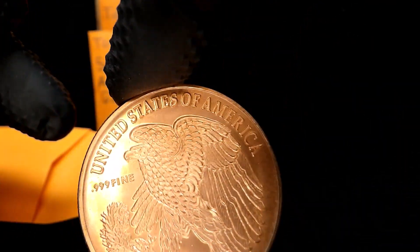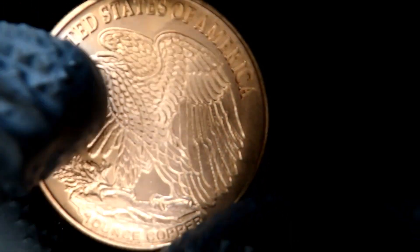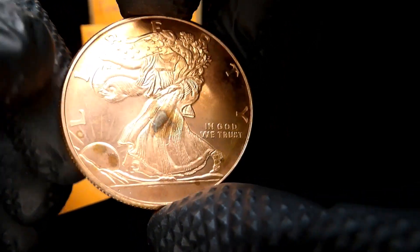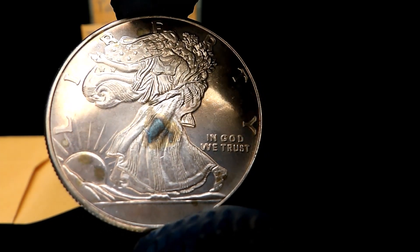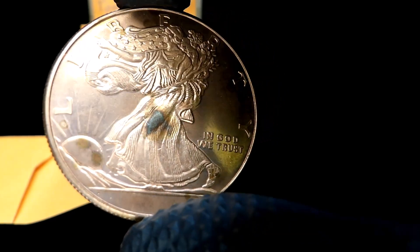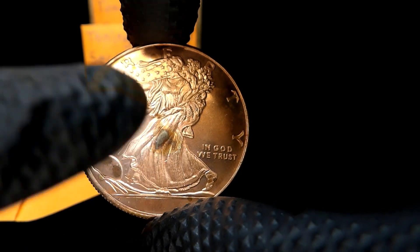I'll show you the reverse first — United States of America, three nines fine copper, one ounce copper. Look at the toning in the middle of that — it's so toned it's black. And this is copper; it looks silver but it is copper. There's toning over here on the sun a little bit, and of course the big spot in the middle.